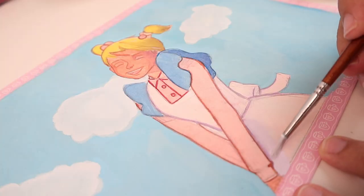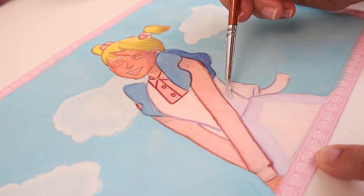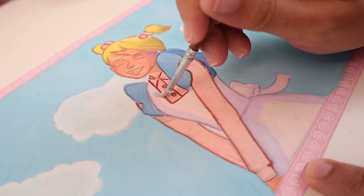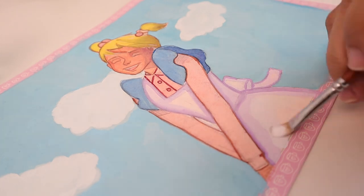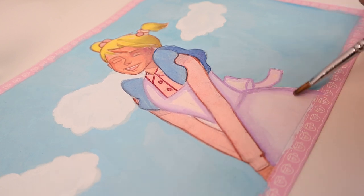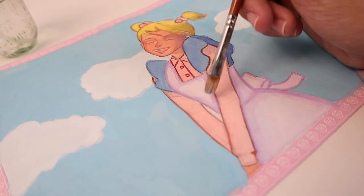Now I start to paint the white part of her apron. I want the apron to have a purple shadow, so I start by painting the shadow area with light purple then gradually add white to make the apron look whiter. If I need certain areas to be blended, I use a wet brush to blend softly.